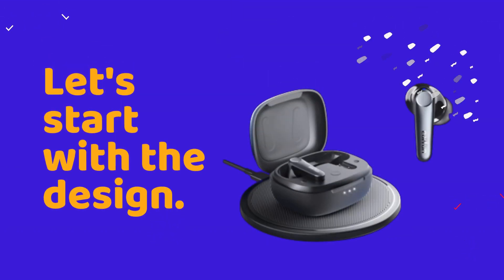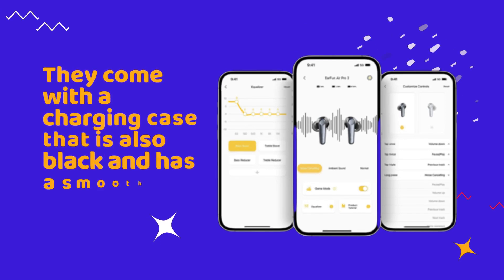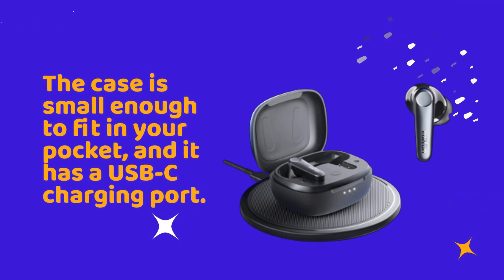Let's start with the design. The EarFun Air Pro 3 earbuds are sleek and stylish, with a black matte finish and a compact, lightweight design. They come with a charging case that is also black and has a smooth, round shape. The case is small enough to fit in your pocket, and it has a USB-C charging port.